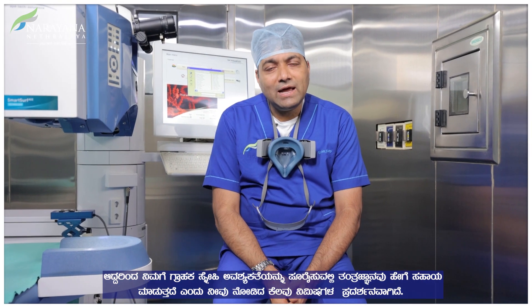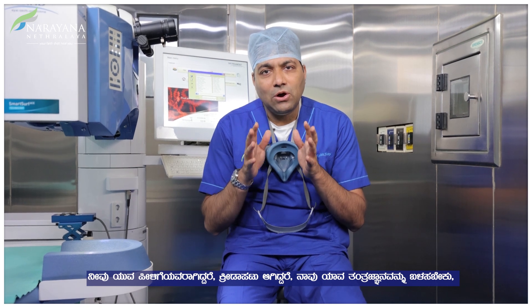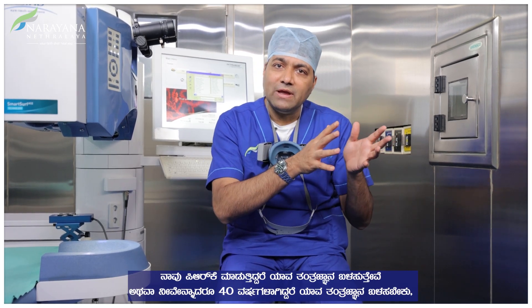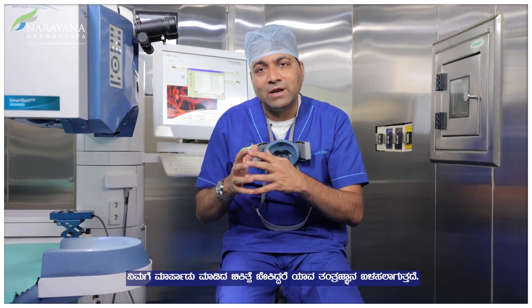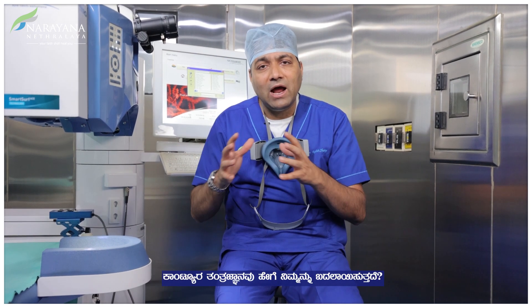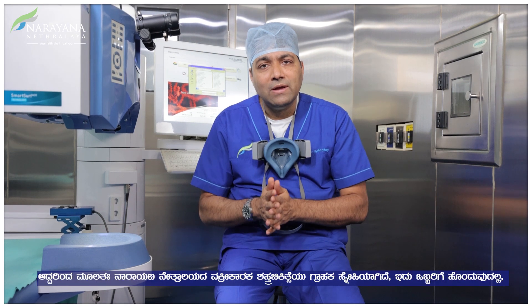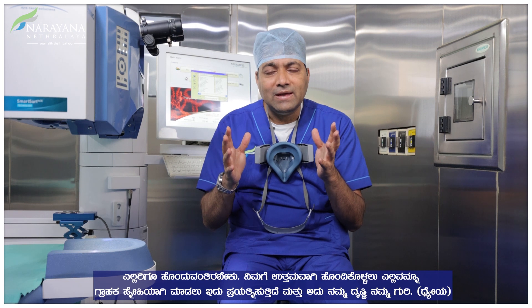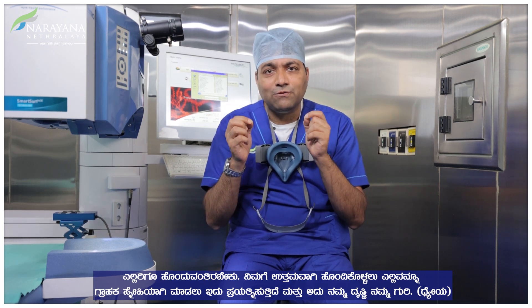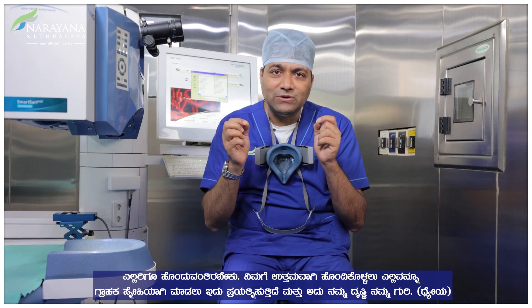What you've seen in the last few minutes is a demonstration of what technology can do for every customization necessary for you. If you are a young person or a sportsman, which technology do we use? If you are doing a PRK, if you are 40 years old, or if you need customization — what technology do we use? Narayan Netralaya's refractive surgery is all about customization. It's not about one fit fitting everybody — it's about trying to customize everything to fit you to the best. And that is our vision and that's our goal.